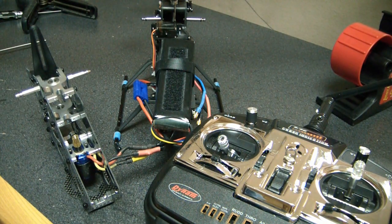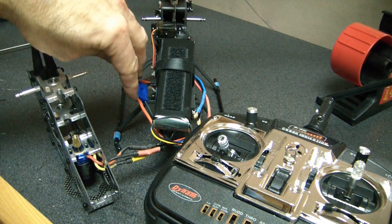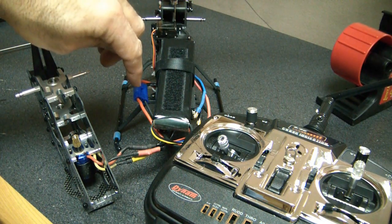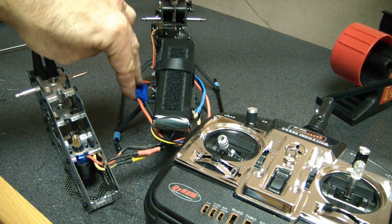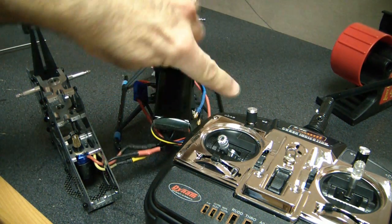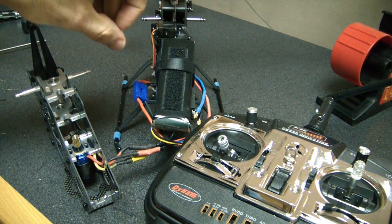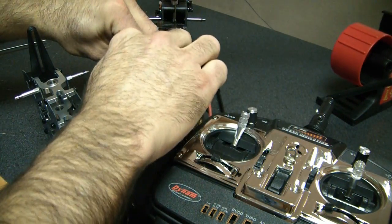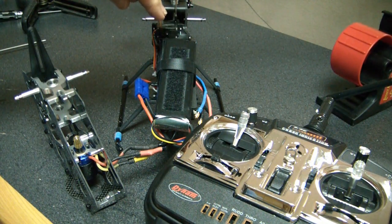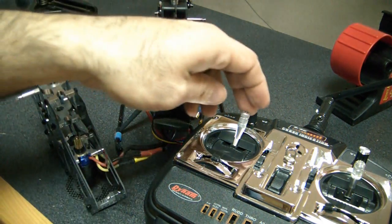Now I'm going to program it. What I'm going to do is unplug the battery and do this all within a second or two so it doesn't try to rebind. I'm going to unplug the battery, throw the throttle all the way to full throttle to get into programming mode, and then plug it back in.